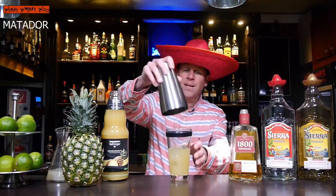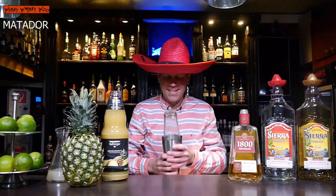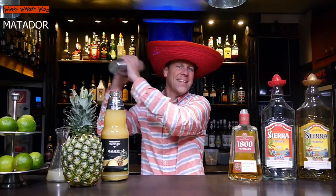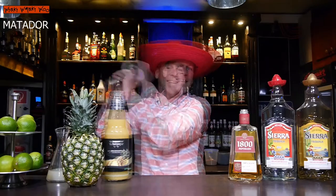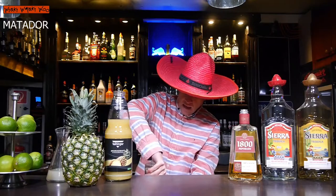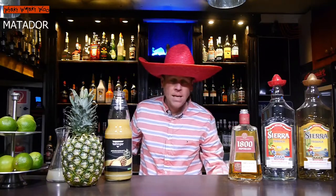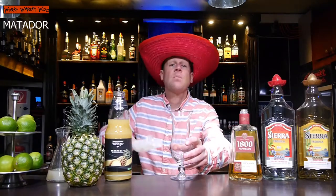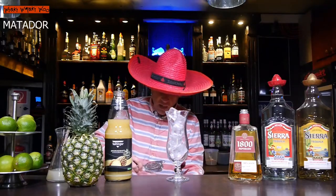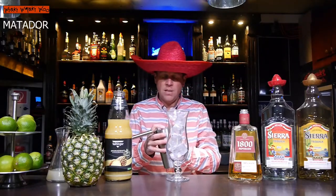And now we shake it. Okay. And I need a glass and some fresh ice. I put some fresh ice into my glass and then I strain the Matador cocktail inside.